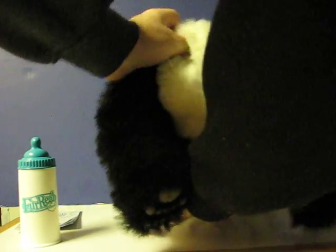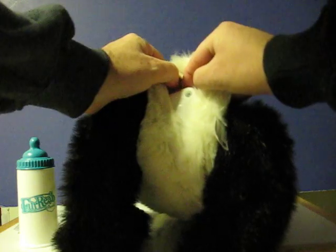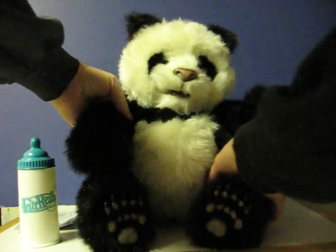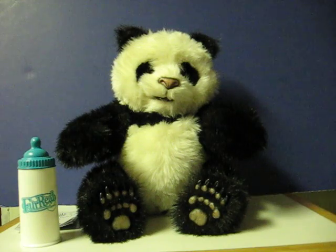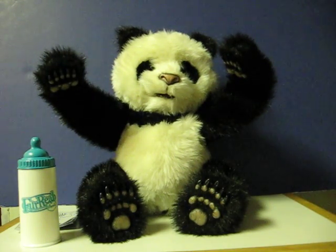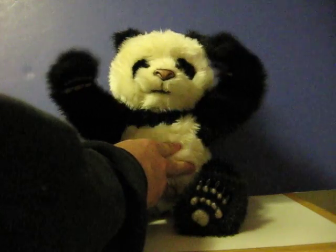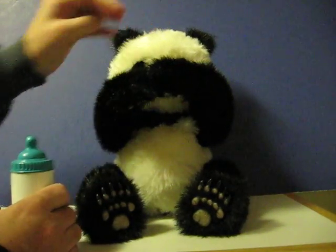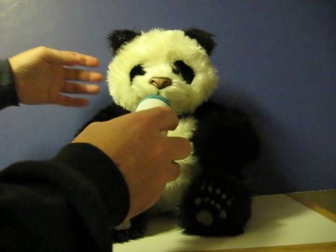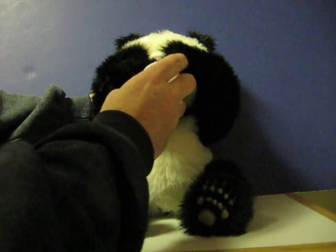First, I need to switch him on. The on/off switch is right up here. I don't know.